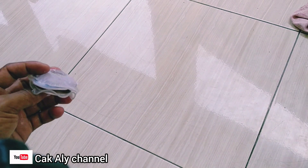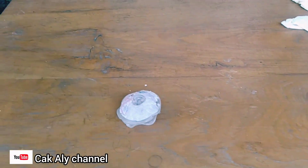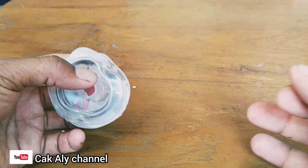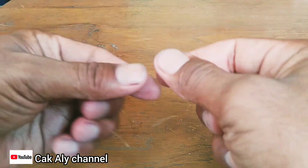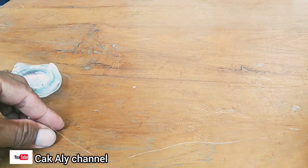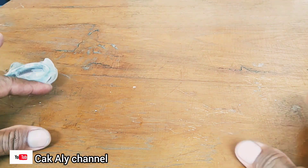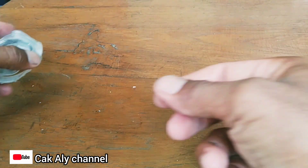Nah kita tes di sini ya teman-teman. Keuntungannya juga banyak, yaitu senar bisa menjadi mudah tenggelam di dalam air. Kita langsung tes kekuatannya setelah kita rebus selama 10 menit di dalam air mendidih.